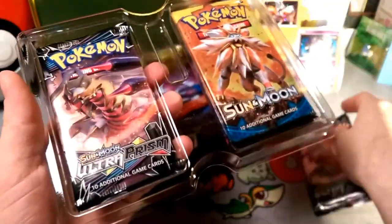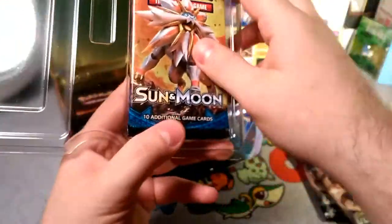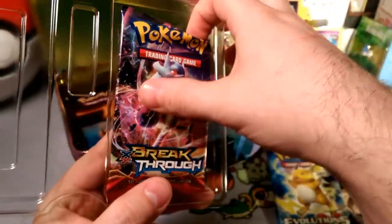We've got an Ultra Prism with Giratina on it — three Ultra Prism packs — I'm kidding, no more Ultra Prism. A Sun and Moon with Solgaleo himself, and a Breakthrough Mewtwo pack.